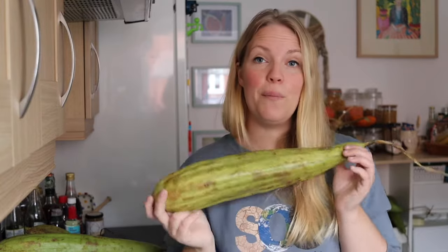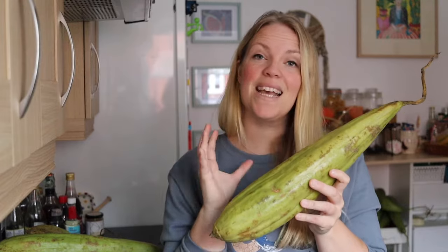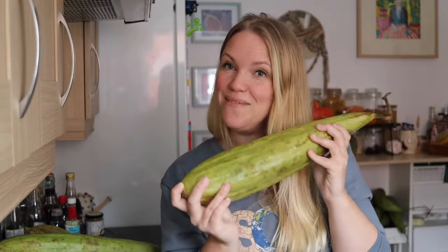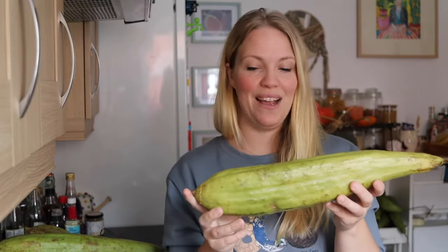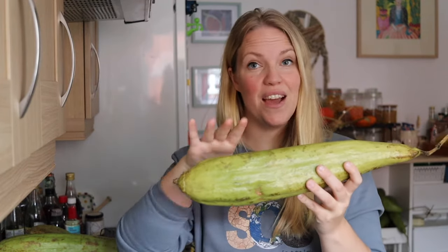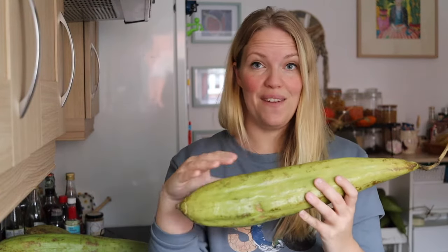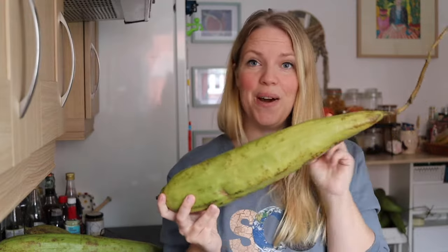It's important to note that some loofah plants will produce ripe gourds that are brown, some will produce them that are yellow, and others will remain green. For my plant, the ones that are ready to go are still green, but I can tell they're ready because they're light. They have a little bit of a shake to them, I can hear the seeds rattling around in there, and when I press the skin I can feel the gourd inside. The skin feels leathery and it's got a lot of give in it — so this one is good to go.